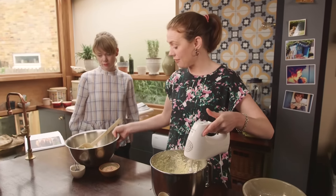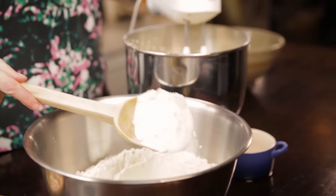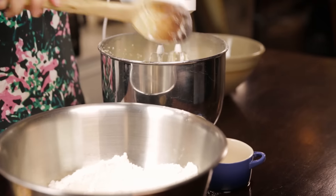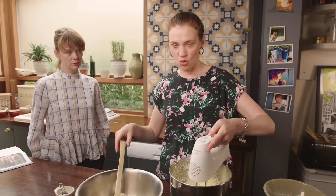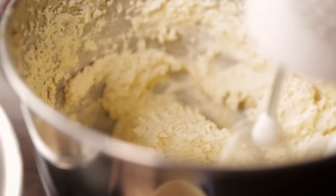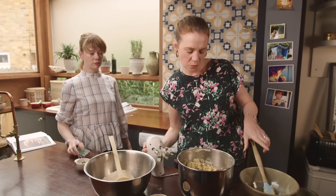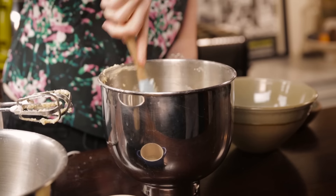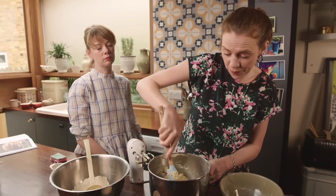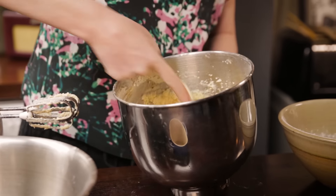Next I'm going to add the flour. I'm going to add it not all at once because it's quite a lot — add it about a quarter at a time, and be careful, there might be a flour storm so stand back! So that is actually quite a wet dough. It's going to go in the fridge for about an hour, or you can make it three or four days in advance.